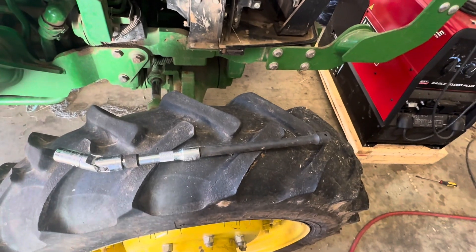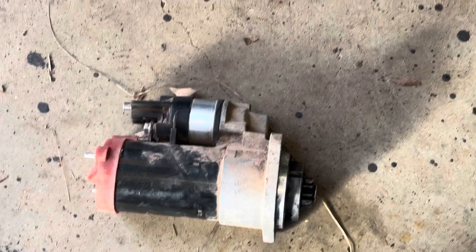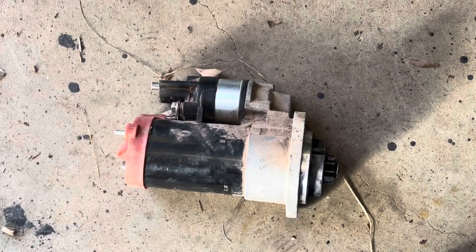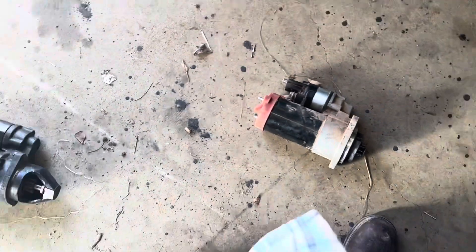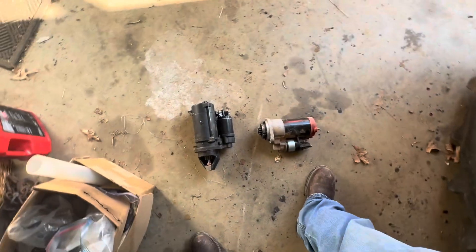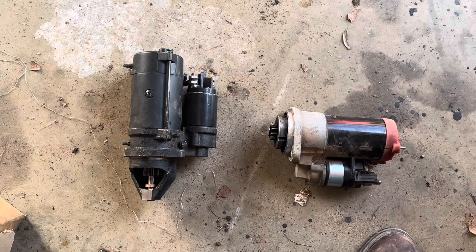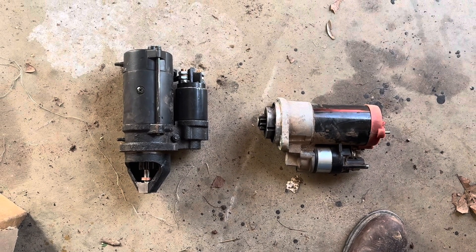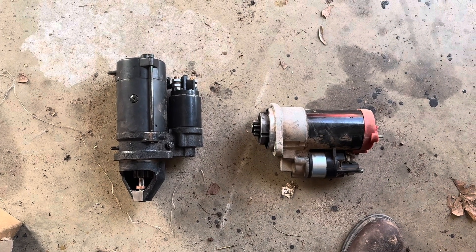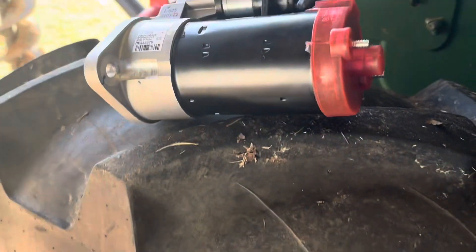It wasn't easy, but I managed to pull it off. There's what it looks like once you get it out of the hole. Earlier in the video there was another one laying on the floor, and you realize that doesn't look the same as that other one — and you'd be exactly right. They're not the same starters. So that means I had to make a trip back to John Deere and buy an OEM. It's a day later now and I'm fixing to try to stab the new one in this hole.